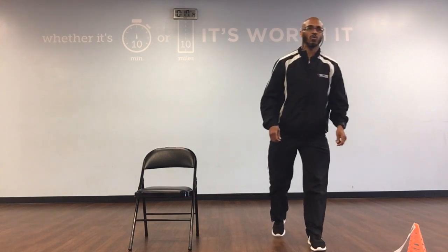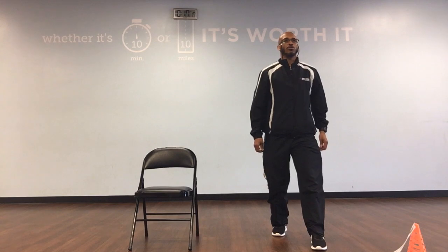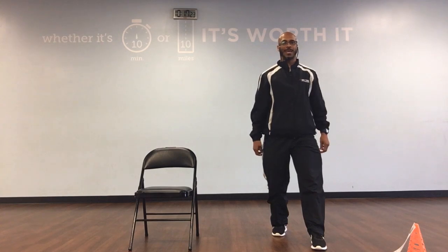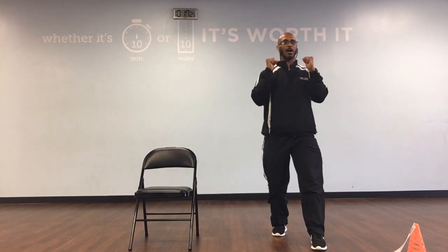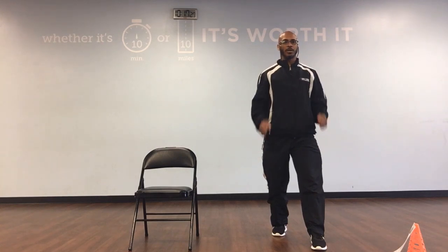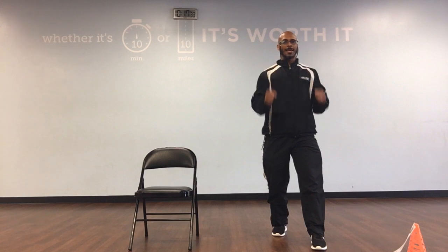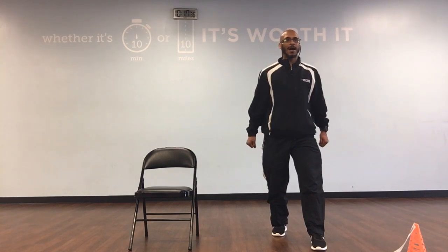Now let's offset our feet once again. We're going to go to bicep curls. We're going to bring your elbows up, squeeze your wrist on your fist, and then go back down. We've got 10. Ready, and up, down, 1. Up, down, 2. Up, down, 3. Up, down, 4. Up, down, 5.